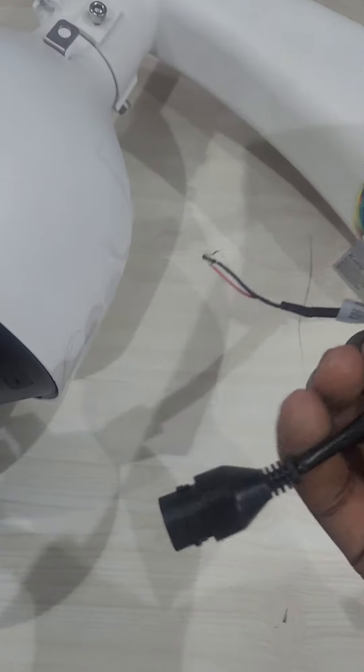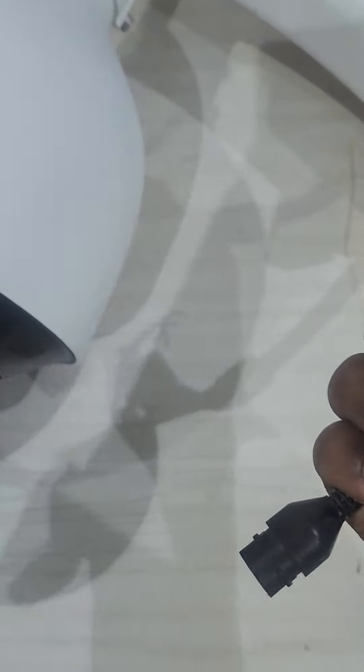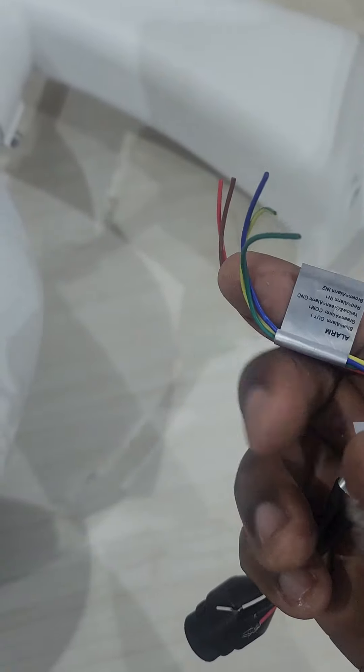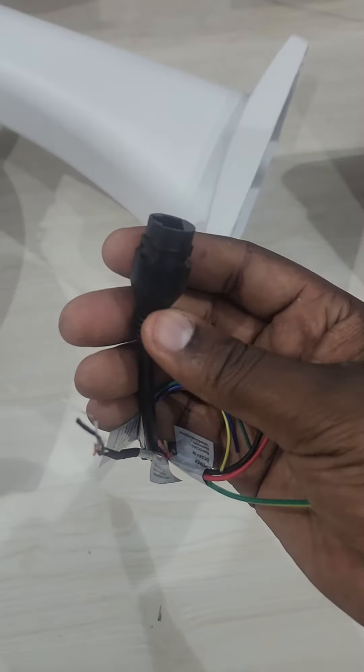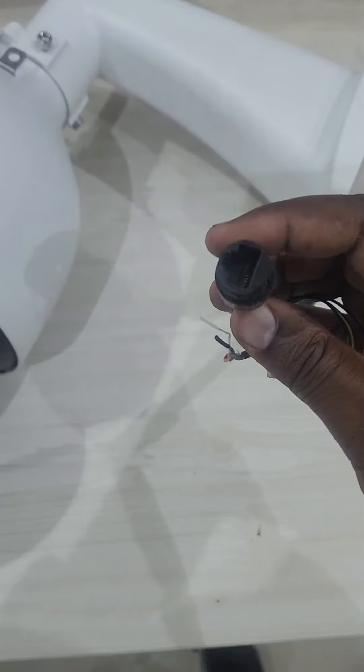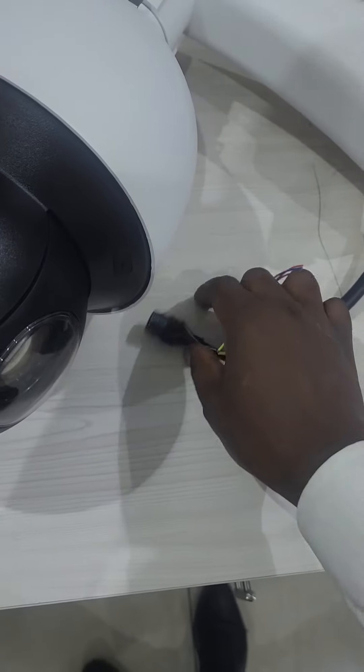Other functions it has: we have audio, alarm in and alarm out, so you can trigger this PTZ from other devices. You can also do direct power supply using a 24-volt adapter. Additionally, the network port supports PoE+.